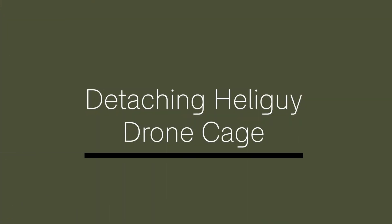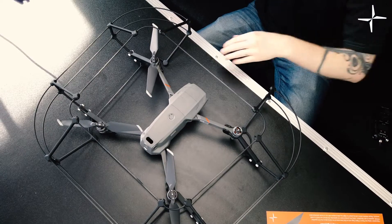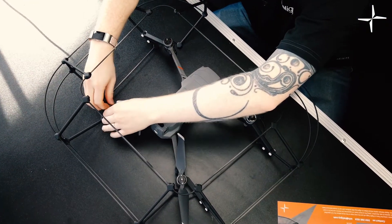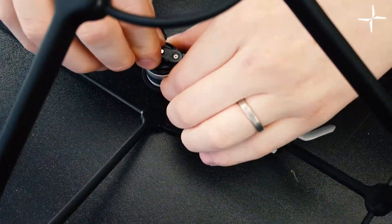So once you've completed your job you may require to disassemble your drone for transport. Quite a lot of people actually don't even bother doing that and will just put this in a case and keep it connected. However if you do need to disassemble it, this is the process you should follow. Firstly you'll need to remove the propellers. We recommend doing so as it just makes the process a bit easier.